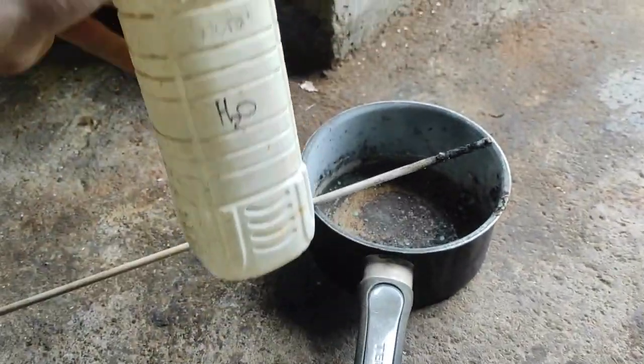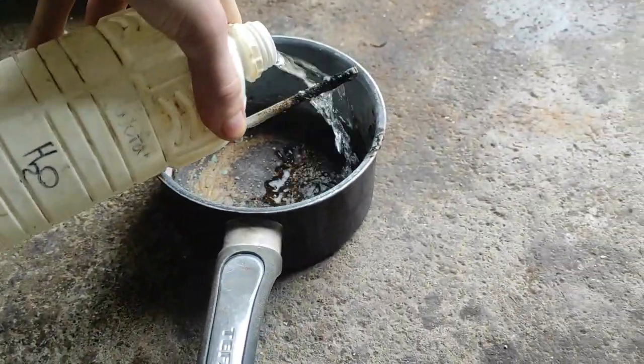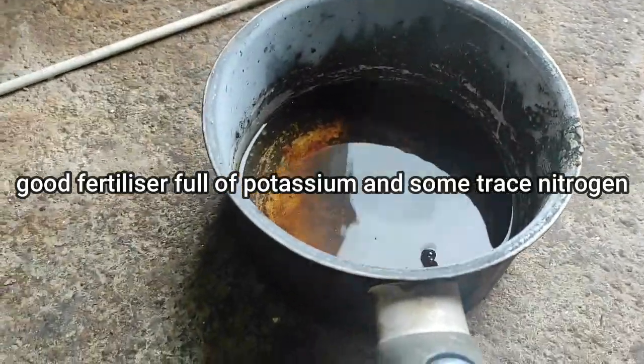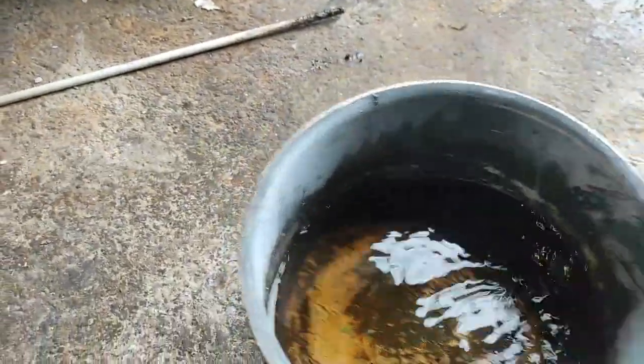After combustion, the pan is very easy to wash with just some water, and the residue is actually a good fertilizer due to leftover nitrogen and potassium, so you can dispose of it without any issues.